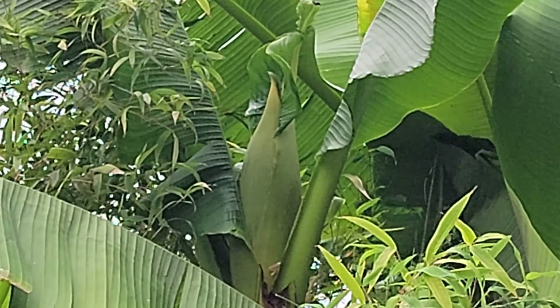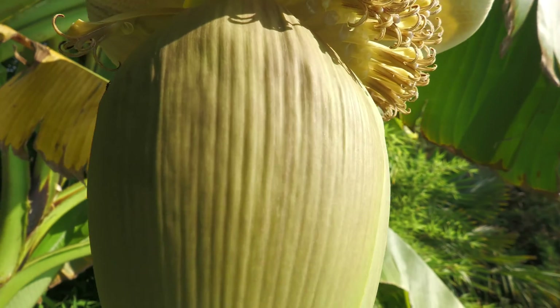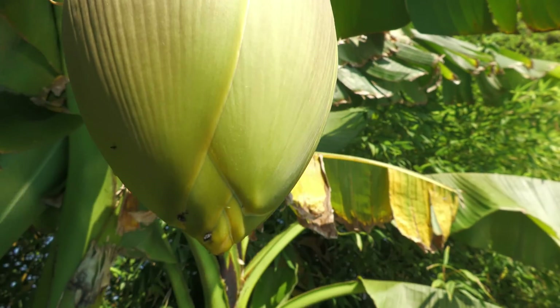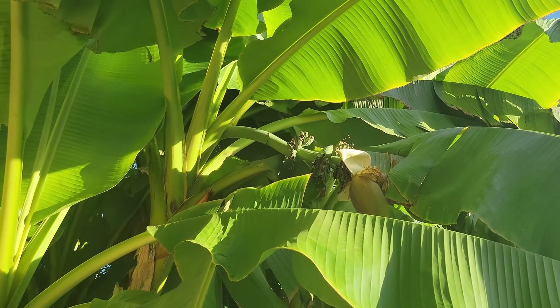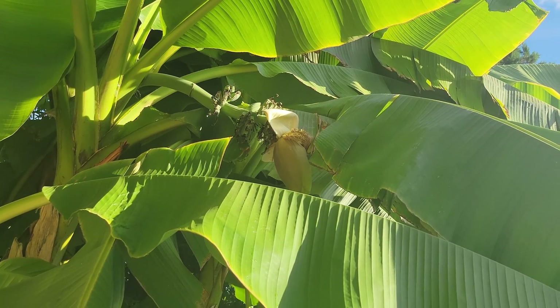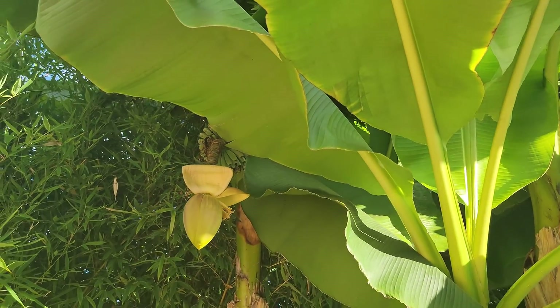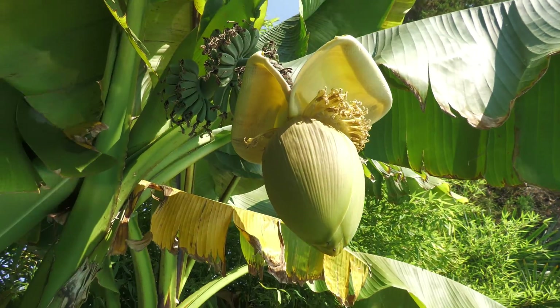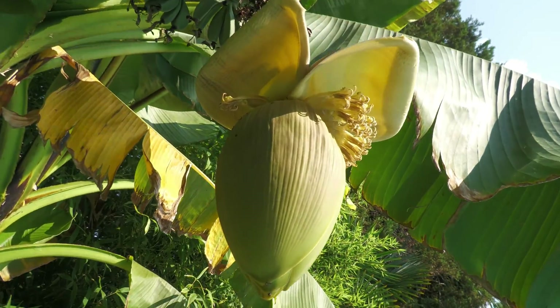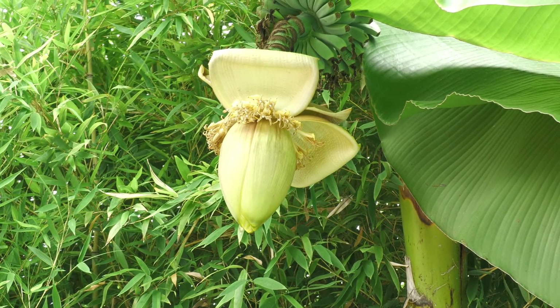After the flag comes the flower pod. The pod has thick petals on the outside that are similar in texture to a banana peel. These petals roll back one at a time to reveal rows of bananas referred to as banana hands. Bananas are actually the ovaries of the plant, and female flowers are attached to the back of each banana. After a few hands emerge from the pod, subsequent petals roll back to reveal male flowers that do not have bananas attached.